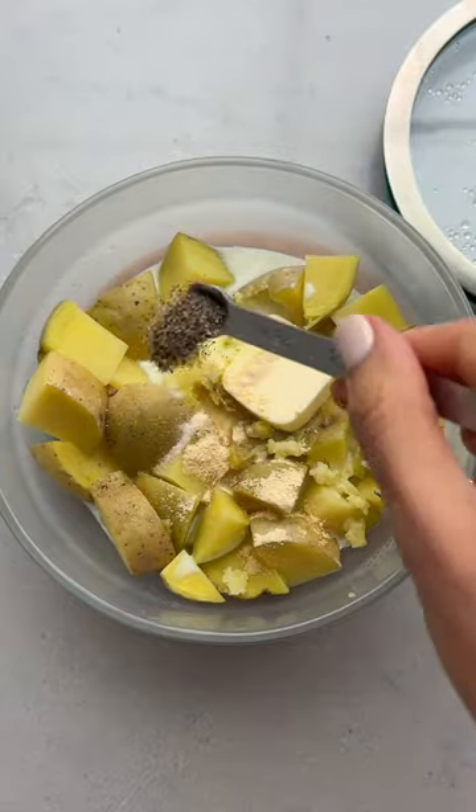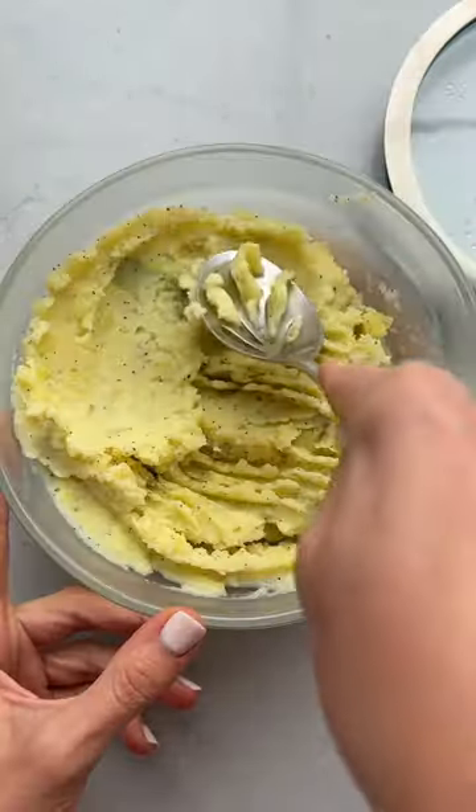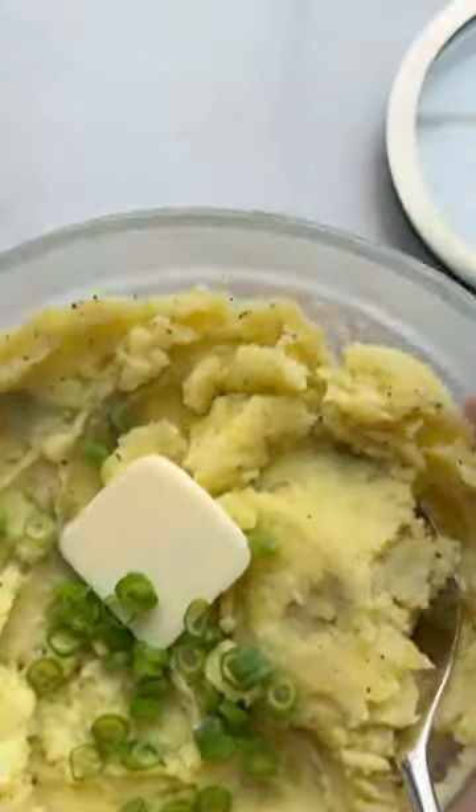The potatoes come out so fork tender, and then I just add butter, milk, garlic powder, salt, and pepper, and mix everything until it's well combined. I can serve it like this or eat it straight out of the bowl. So good!